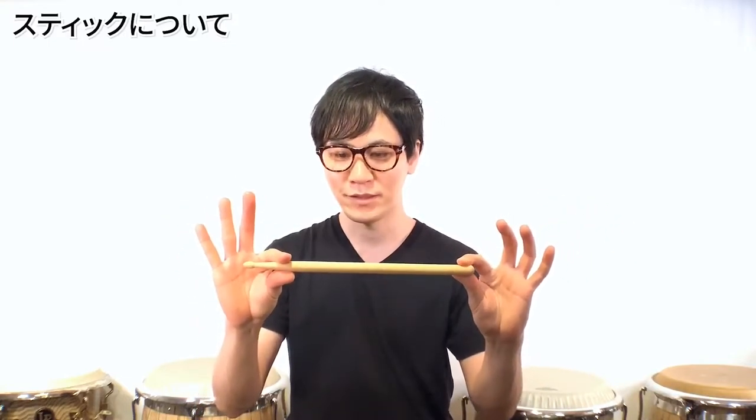次に叩く方のスティックですが、叩きやすければ何でもOKです。個人的には短くて軽い方がコントロールしやすいと思います。僕はちなみに子供用のドラムスティックでめっちゃ短いやつを使っています。